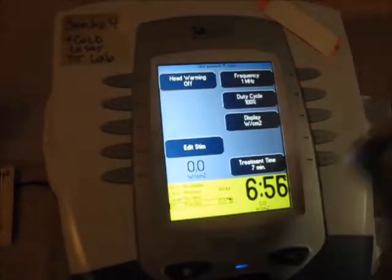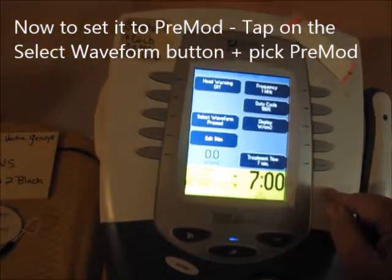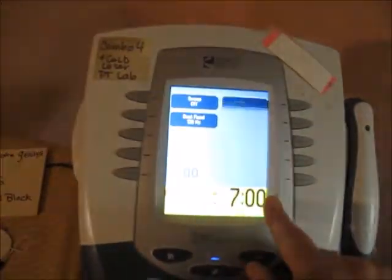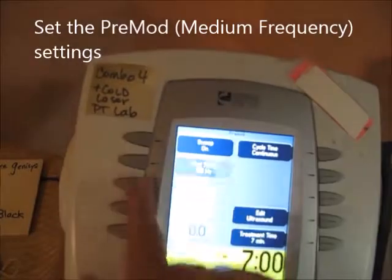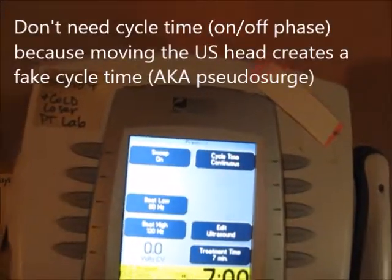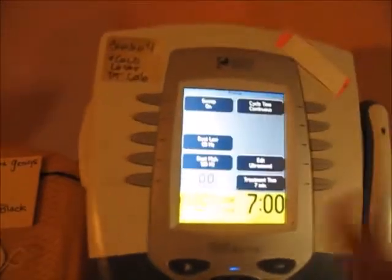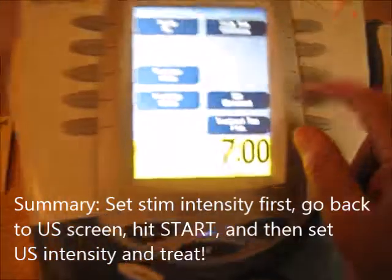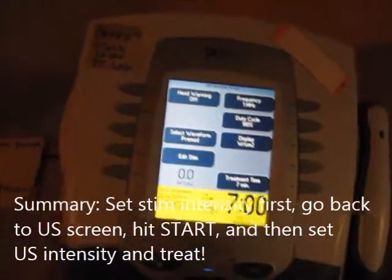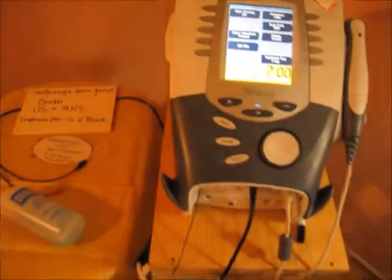Select waveform to Premod. Go to Edit Stim and you'll see a different screen — the Premod or medium frequency screen. You can set your beat frequency, or hit Sweep to get a beat low and beat high. You do not need to change the cycle time, because moving the ultrasound head creates a pseudo surge. Everything else is the same: set the stim intensity first, then go back to the ultrasound settings, hit Start, and turn up the intensity. That's how to use this machine.